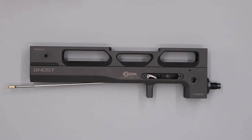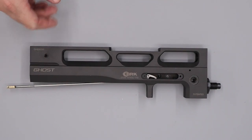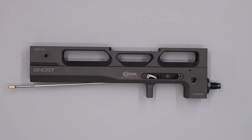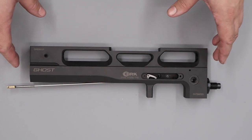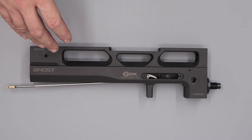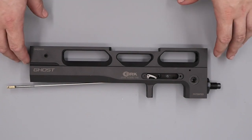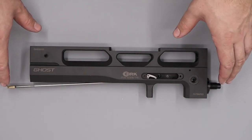This particular rifle is a sub-12 2.2 compact Ghost, although the information in this video will also be relevant to the FAC models and different calibres. All the o-rings on this rifle have been replaced off camera to save time. If you require any o-rings for your Ghost, please contact BRK directly and they'll be happy to supply you with a full o-ring kit. With that said, we can begin the reassembly process.